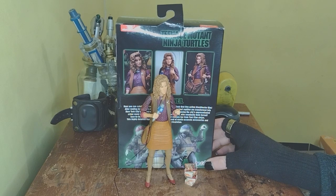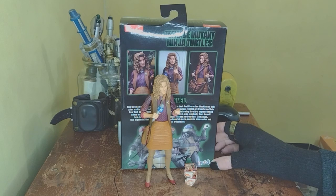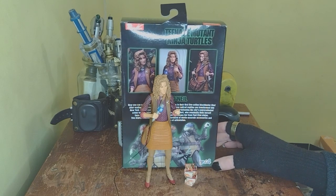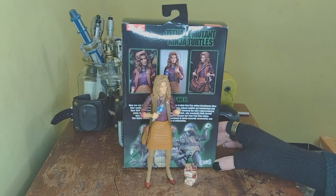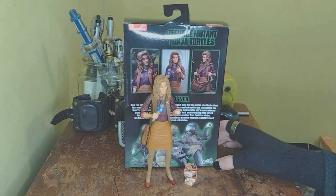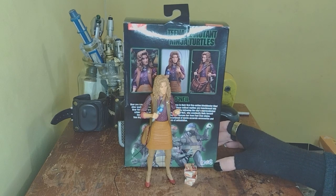I kind of want to get the April and Casey two-pack, or the Casey and Ralph two-pack, because I want a Casey Jones for the display. My Walmart recently got in the Splinter two-pack so I might have to get that as well. Anyway, let me know what you guys think in the comments. Invite your friends and family to join our family — because we are a family, not a cult — hit the subscribe button. I love you guys, take care of each other, take care of yourselves, and I'll see you in the next one. Bye!